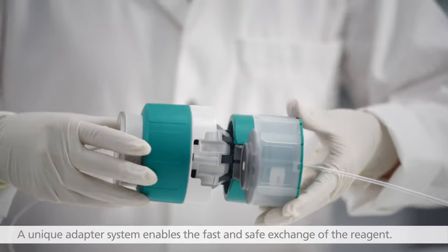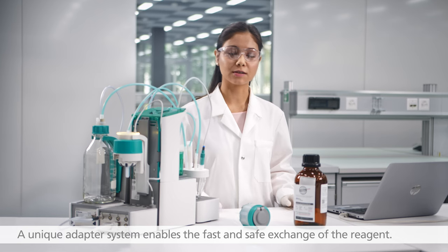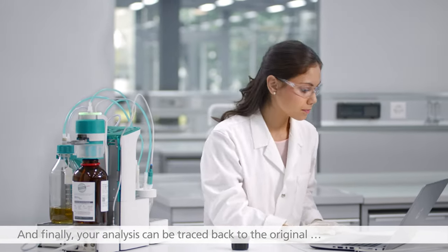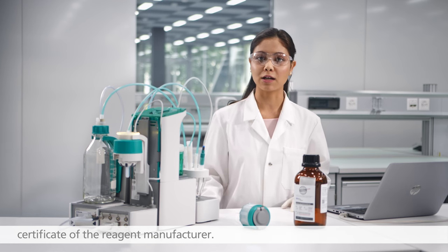A unique adapter system enables the fast and safe exchange of the reagent. You no longer have to enter reagent data manually on your computer. And finally, your analyses can be traced back to the original certificate of the reagent manufacturer.